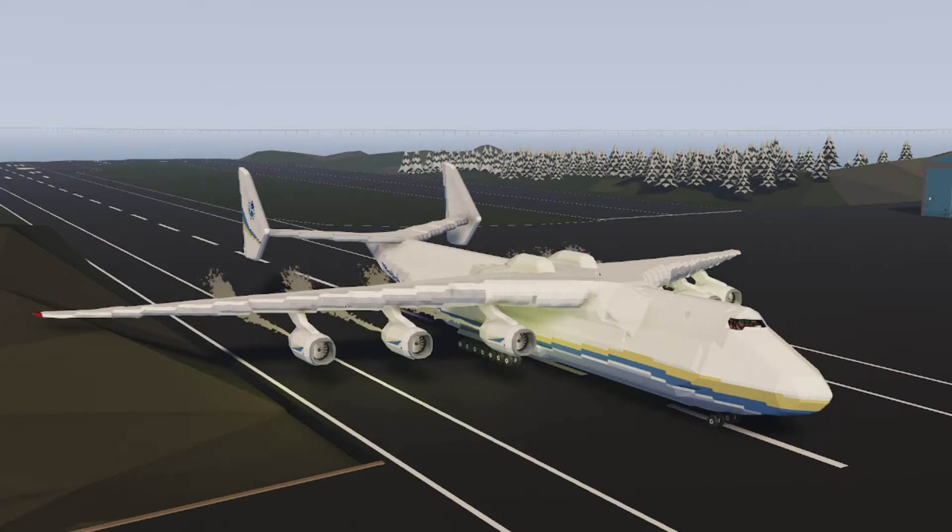Here is the largest plane in the world, the Antonov 225. What if we put the largest engines on the Antonov 225? The GE9X engines, which if you don't know are on the 777X. What would that look like and how would it perform?